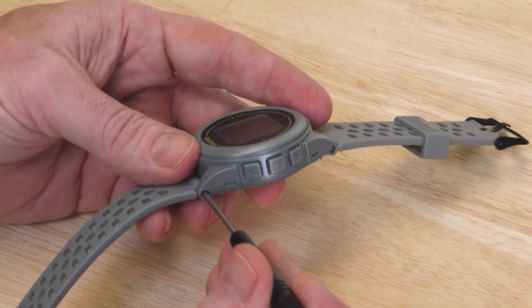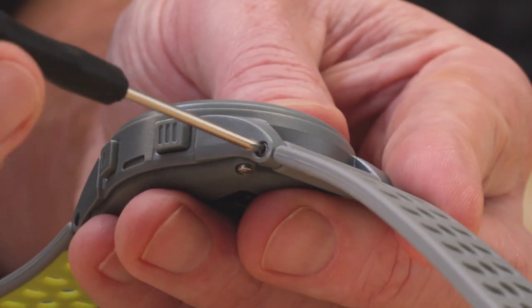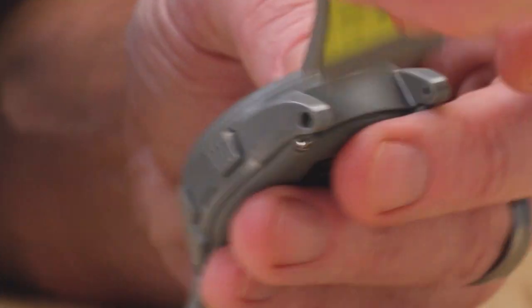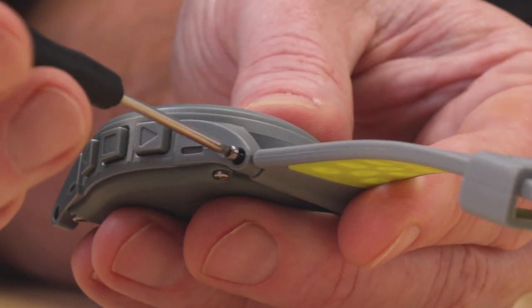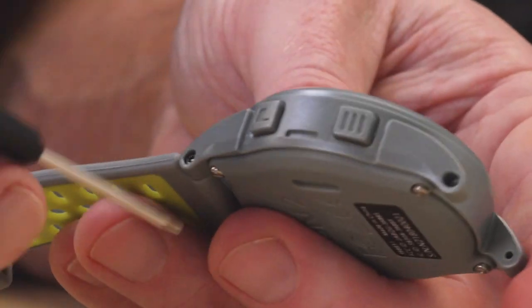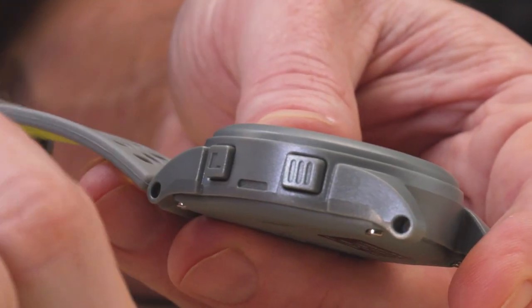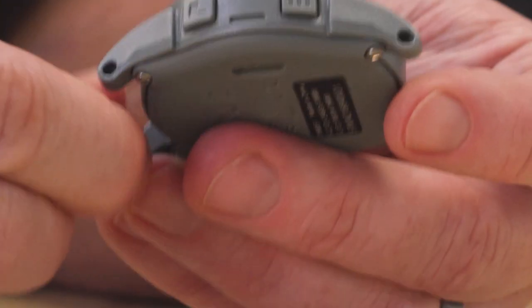The first thing you'll want to do is make sure you have the screwdriver — this comes included with your ION2 watch. Step one will be removing the four screws on each side to get the two bands off. After the bands are removed, you're going to want to remove the clasp and the holder to flip those around and reverse them.